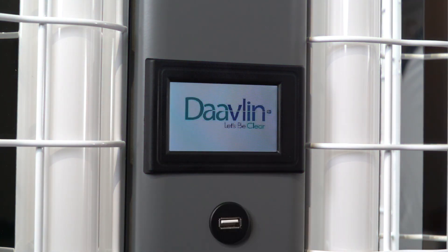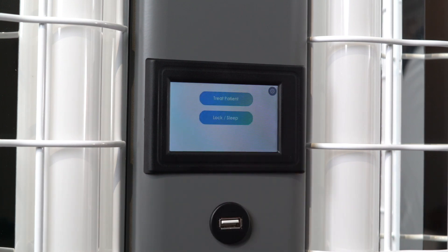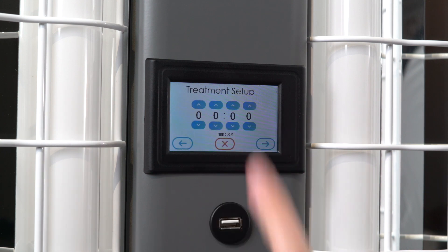To begin, touch the screen to awaken the unit. The Davlin logo will appear—tap it. A numeric keypad will then appear. Enter your unlocking PIN code followed by the arrow key. Next, press the Treat Patient button.